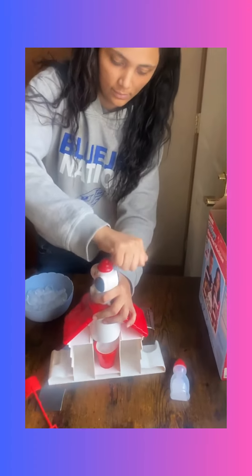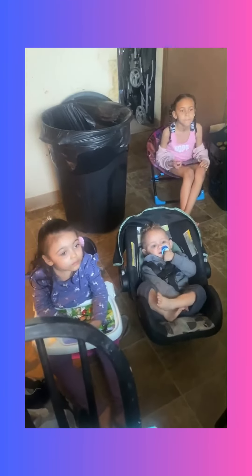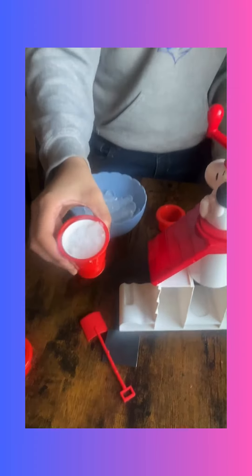Making homemade snow cones with a Snoopy Snow Cone machine — let's see how it goes. Say hi, children. She's still making it — oh, look at that! We're going to be using this, and we're figuring it out. That's going to be a good flavor, you gotta be patient.